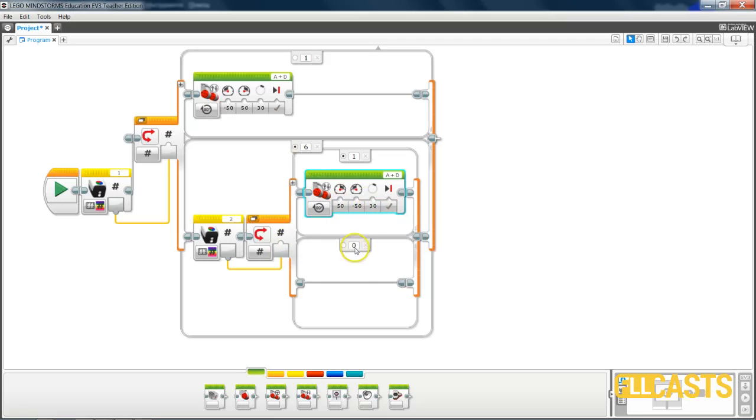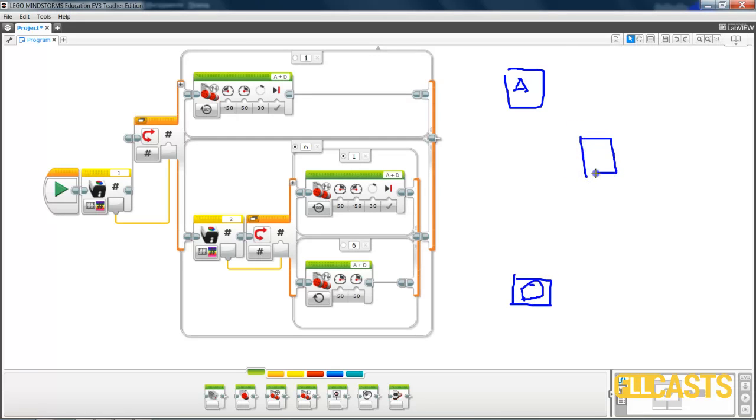Finally, when both color sensors are over white, we just go forward — there is no need to turn any of the motors. We go forward with both motors for an unlimited amount of time, just on. That's motor A and motor D. So we have sensor 1, sensor 2, motor A, motor D, and the line like this. This is the complete logic of the program.